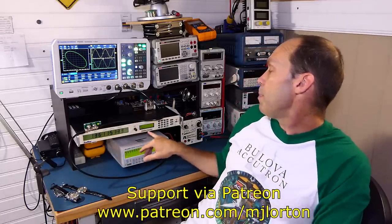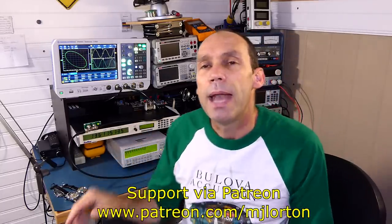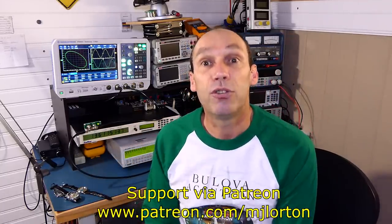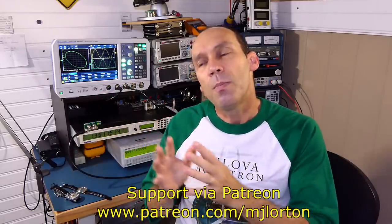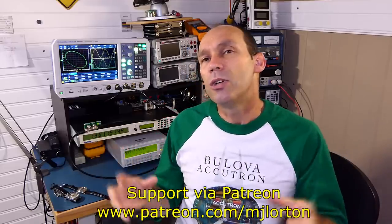Hello YouTubers and welcome to this video where we're going to have a chat about the GPS Disciplined Crystal Oscillator. The one I've got here, the brand or model is TrueTime — it's a TrueTime XLDC — and it's made by a company called Symmetricom.